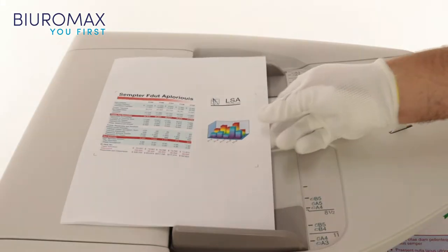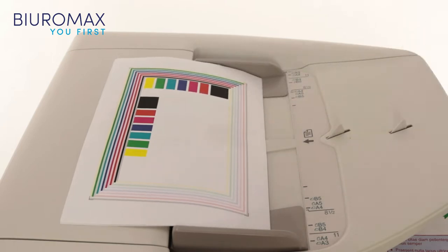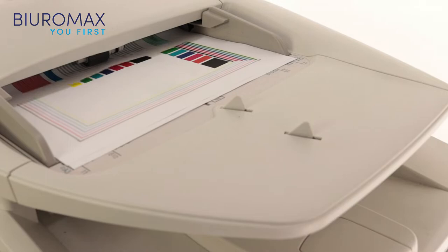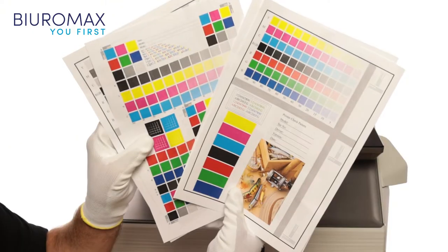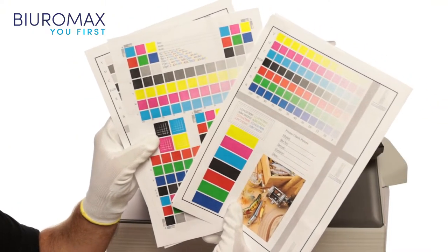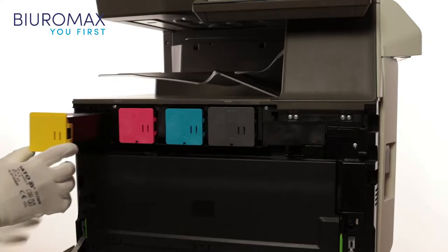We start the test by making 400 copies from specially prepared test sheets with five percent toner coverage. 400 copies were made with the original toners, then test prints and demo prints were made and saved for comparison with copies which will be made after 24,000 copies.